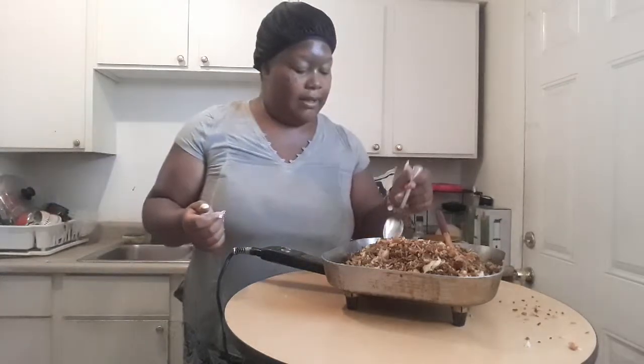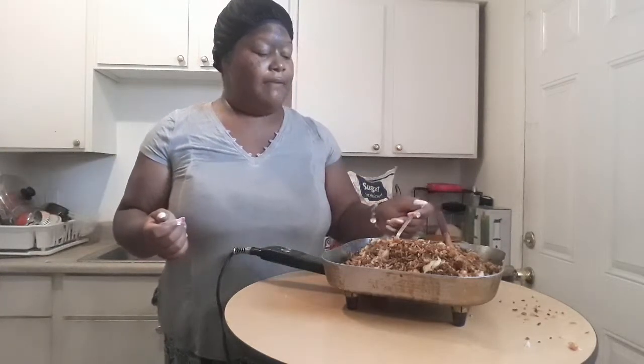Let's go ahead and give this a taste and see where we're at. It is so hot — I'd rather cook on this electric skillet instead of turning on my stove and wasting a ton of electricity. So this is what I plan on using for the entire summer.